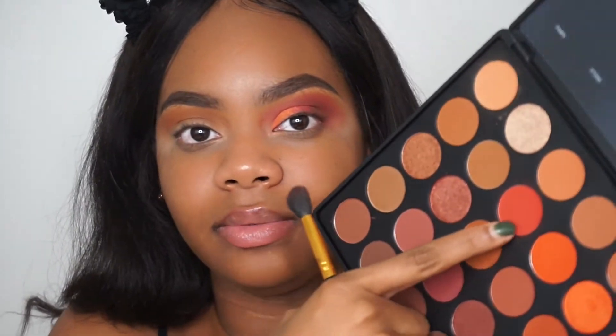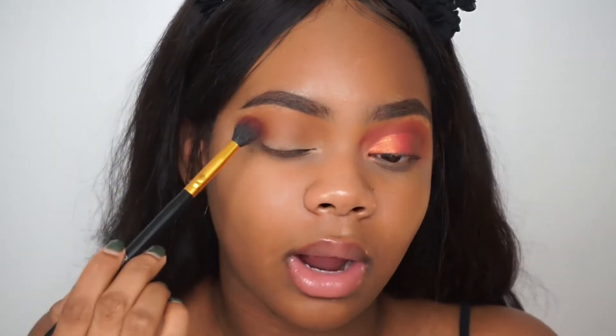I'm going to bring in the shade Heat and this is what we're going to apply in our crease and on the outer corner of our eye — this is the shade that pretty much gives our eyes that pop of color.